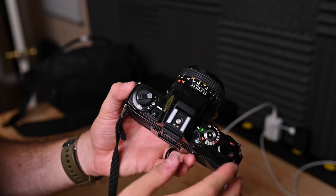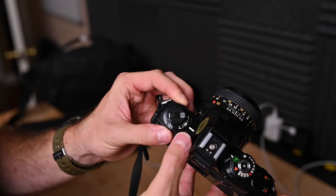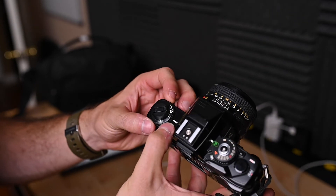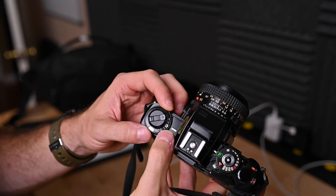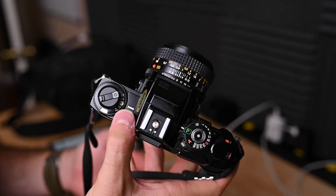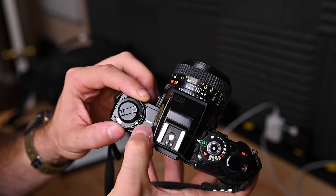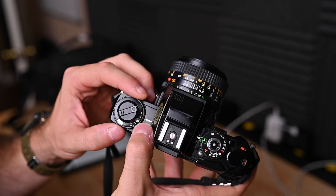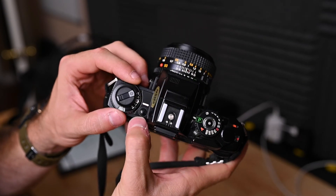Now we're going to go into the exposure compensation mechanism. To change it, press and hold this button and rotate the dial to the desired amount, from plus two stops to minus two stops. Why would you use this? Maybe you're in an environment where you're not sure about the amount of exposure you'll get. You can do what's called bracketing — take an exposure at negative two, minus one stop, plus one stop, plus two stops, and then pick the best image later.